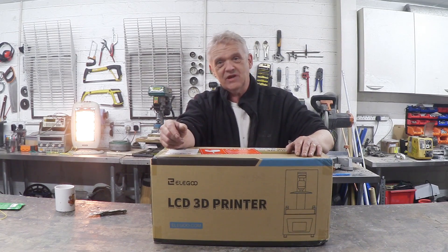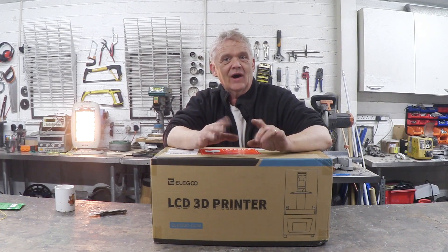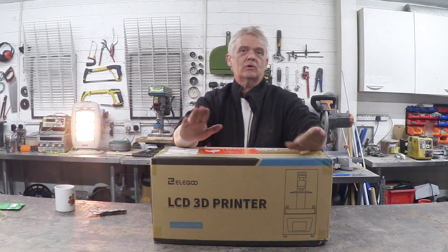As such, we get to keep it — yay! — and we also get to have a look at it. I've done a little bit of looking on the internet but there's nothing like getting your hands on something, is there? So in a minute we're going to unbox this.